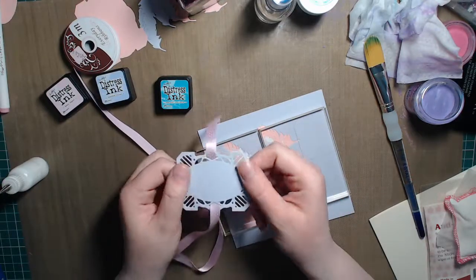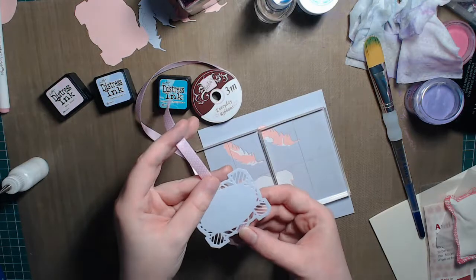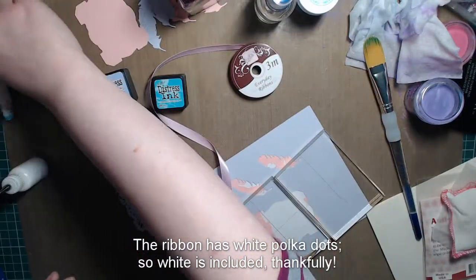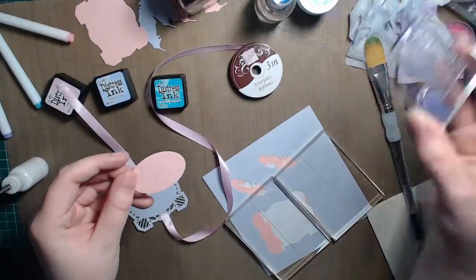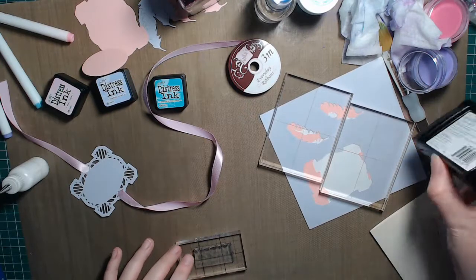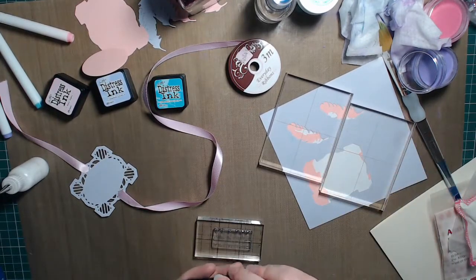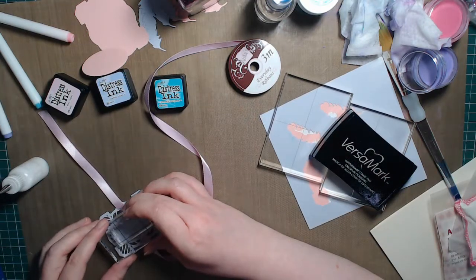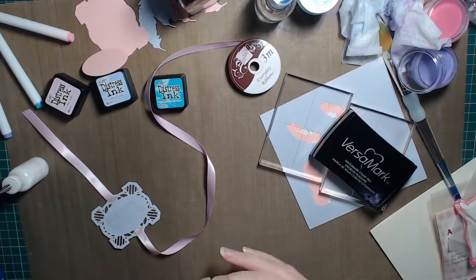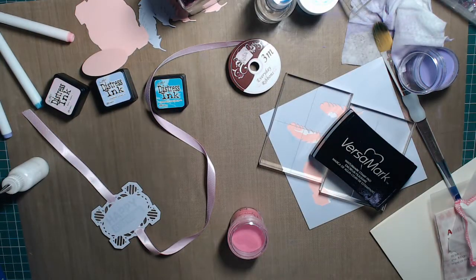I have already die cut this Indian Ocean tag from one of Sue Wilson's die collections from Creative Expressions, and through it I've threaded some Anita's Everyday Ribbons that fit nicely through the hole. I'm going to put this on the front panel of the card. There is an oval that goes inside it which I die cut from pink cardstock, but it's a little too small for the sentiment I want to use — happy birthday. I'm going to use Versamark again and stamp the sentiment. Reasonably straight — that will do. Now because this is on the purple I'll emboss it in pink.